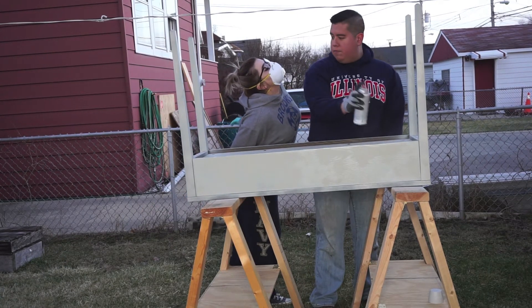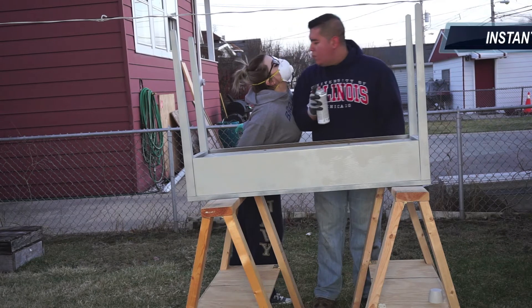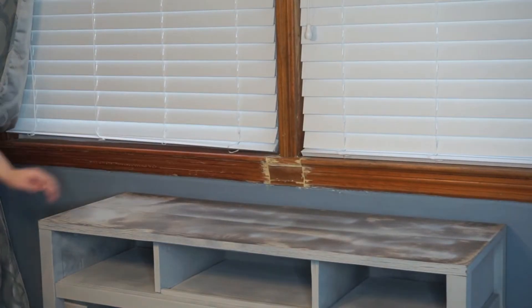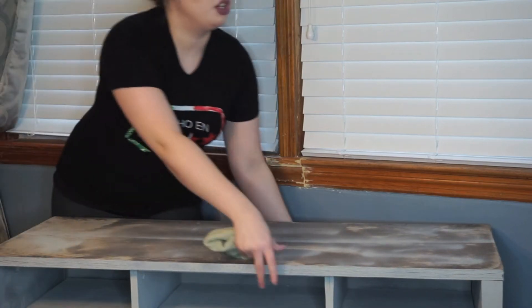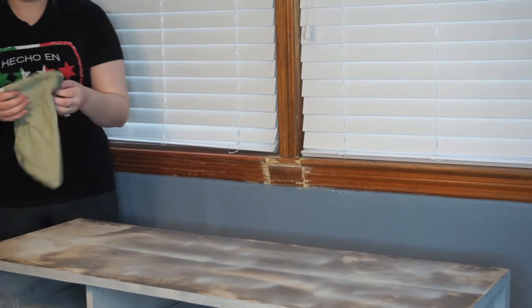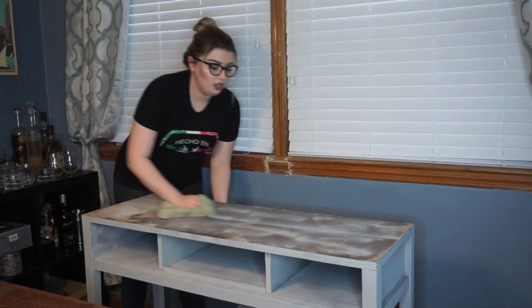I didn't bother too much with spray painting the top as we were going to cover it, but I just used the leftover spray paint so that the contact paper would have something to grip onto.